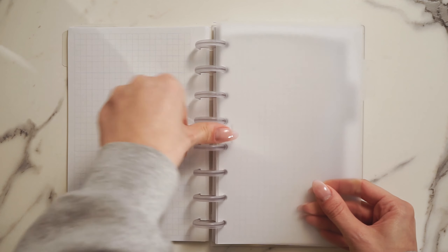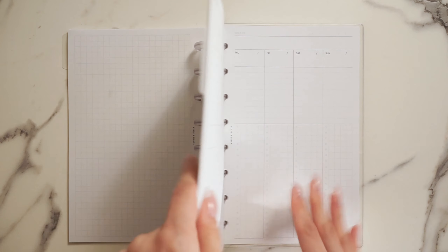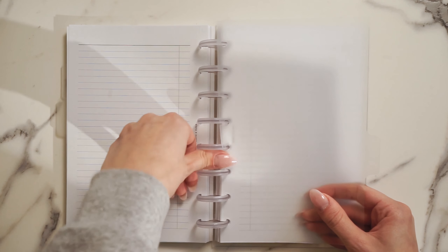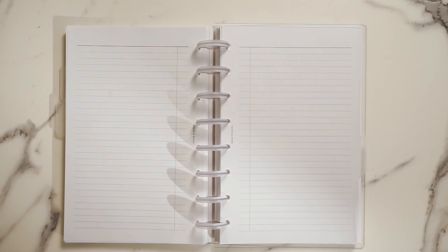Finally, what's a planner without dividers? These are plastic covers that section off parts of your planner so that your inserts stay organized, making it easy to find exactly what you need. They can also be labeled right on the sides. Lastly, snap on the cover for the planner.